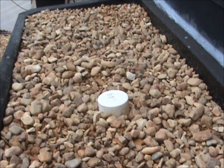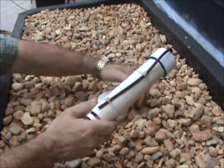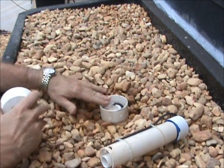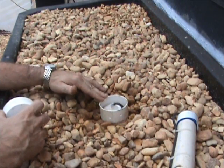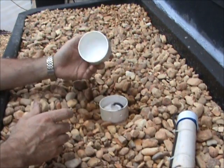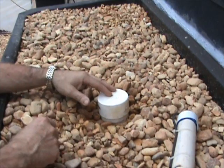Hi, this is Randy Moss again. I wanted to make this video on the bell siphon that I talked about earlier. Here's the basic construction of one. You can see one right here in this grow bed. Basically, this outside covering on this bell siphon is just a screen to keep gravel and large objects from coming in and clogging it up. And this right here is just a cap for protection to keep rocks and debris out.